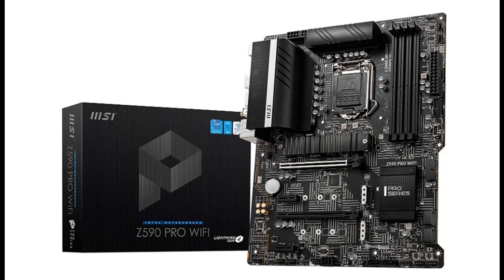Introducing the highlight features and a quick overview of the MSI Z590 Pro Wi-Fi Pro Series motherboard.